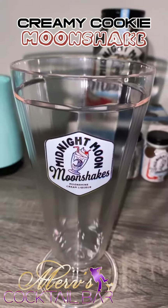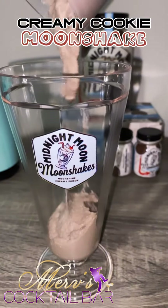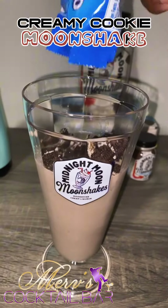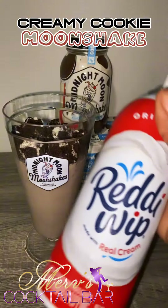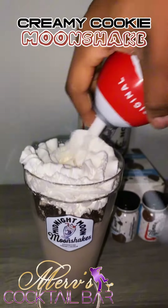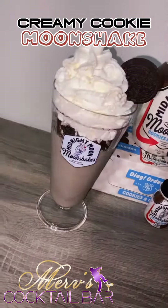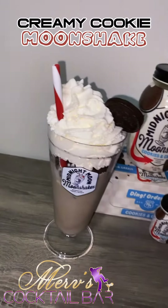Get your glassware. Now add your Moonshake to your glass. Add some more crushed Oreos. Top it off with some more of that whipped cream. It should look like this. Add your straw and enjoy.